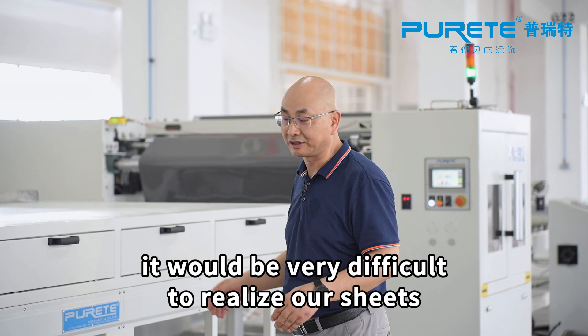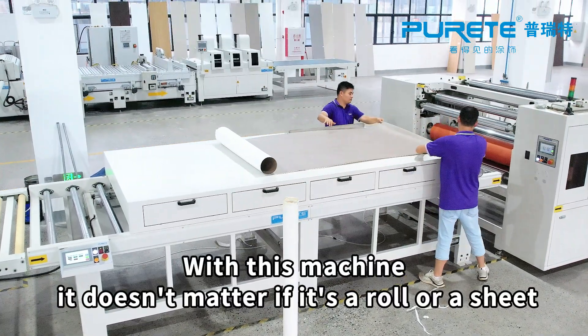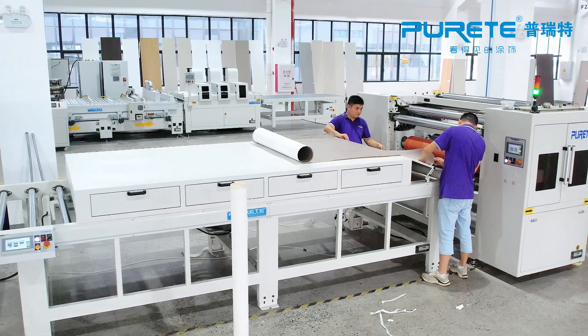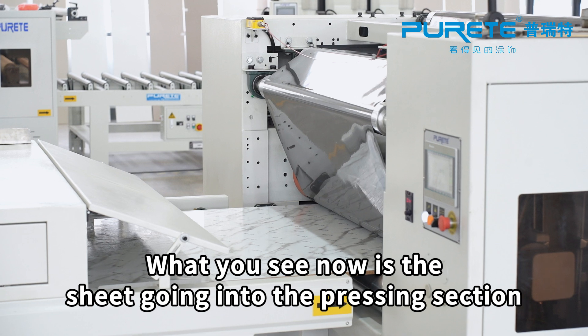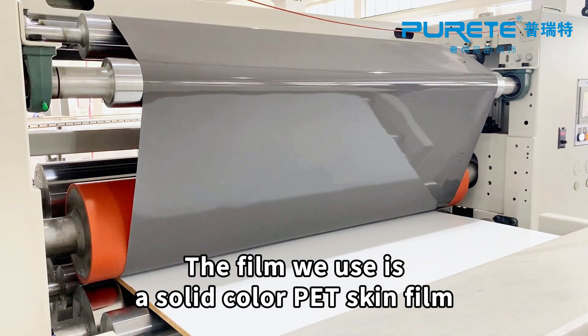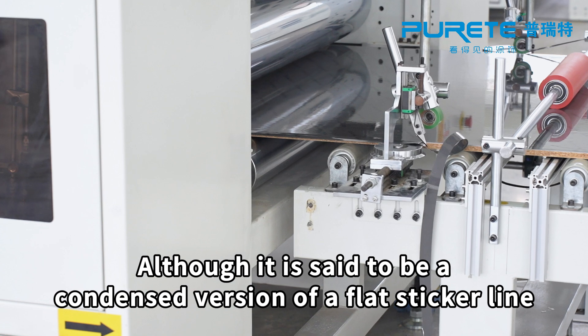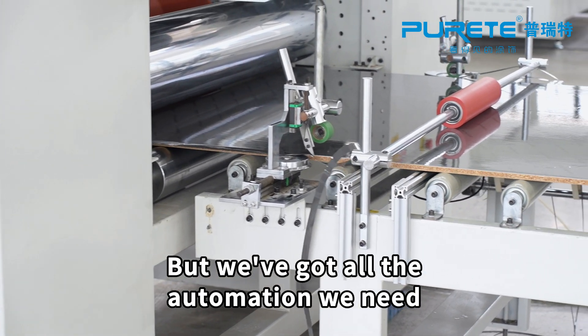Without this combination workbench machine, it would be very difficult to realize our sheets. With this machine, it doesn't matter if it's a roll or a sheet — all can be realized on this line. What you see now is the sheet going into the pressing section. The film we use is a solid color PET skin film. Although it's a condensed version of a flat laminating line, we've got all the automation we need.